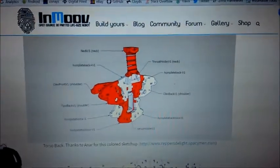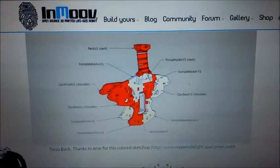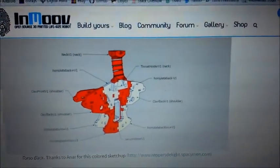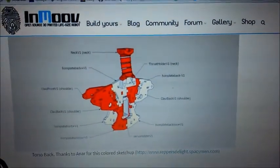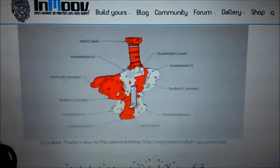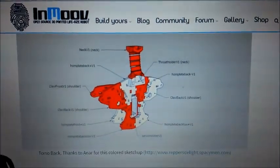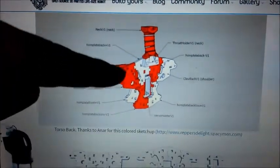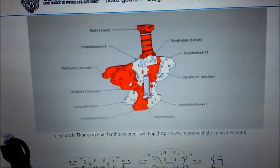The next stage on my InMove build is to make the torso. This seems to be made up of mainly flat parts so the printing should be pretty straightforward. It's just a case of figuring out which pieces go where — there's a nice 3D image on the InMove site. The piece I'm going to start with is this piece on the back of the shoulder.